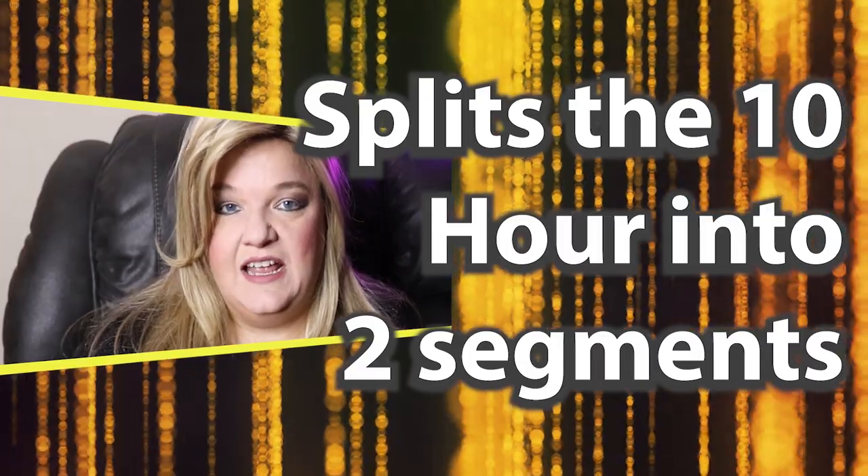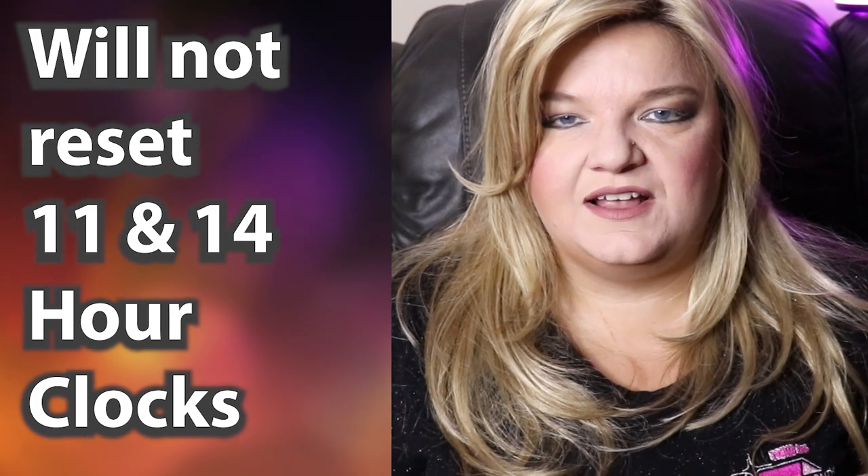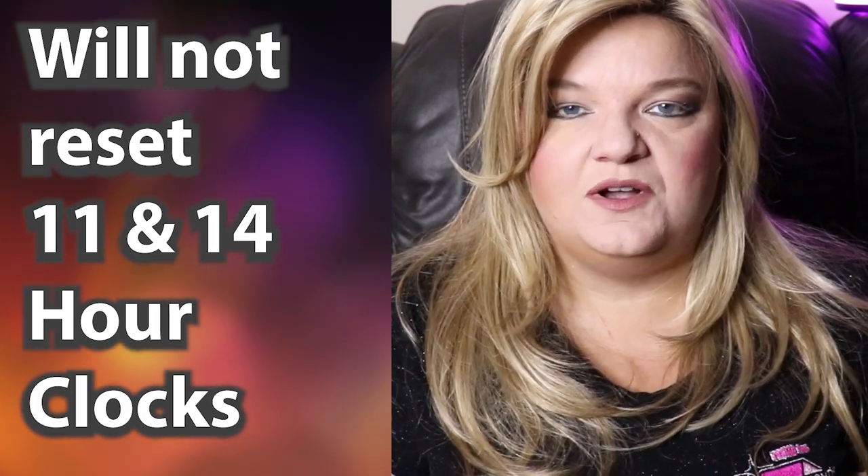So what is the 8-2, 7-3 sleeper berth rule? What does that split do? What it does is it breaks your 10-hour break into two separate segments. The only way to completely reset your clock is to do a full 10. You are never going to fully fill your 11-hour drive clock and your 14 completely unless you do a full 10-hour break. You cannot do the split and expect to get 11 hours on your drive time.